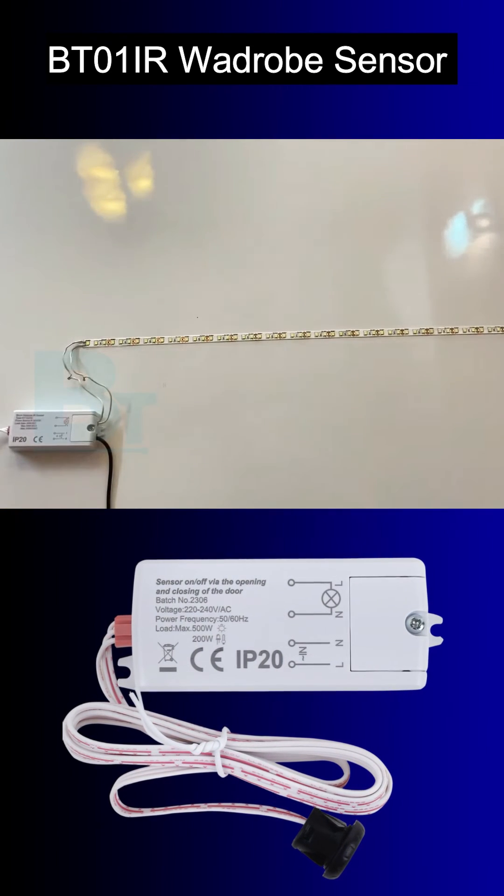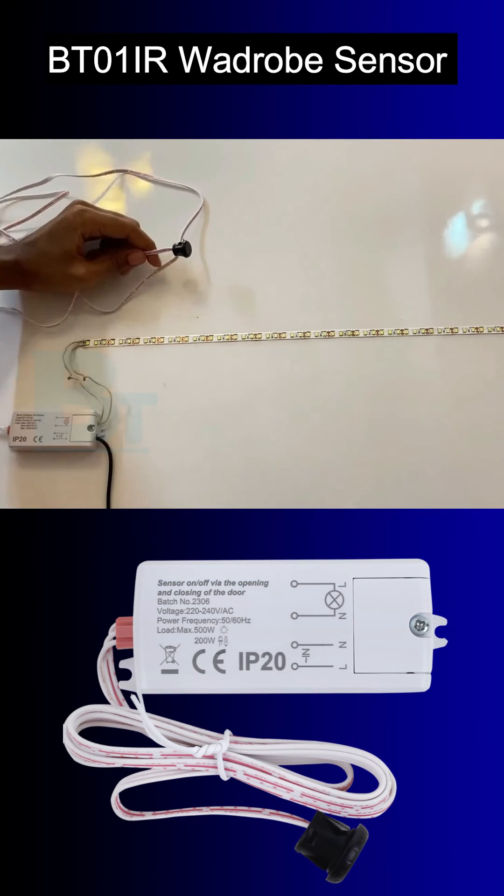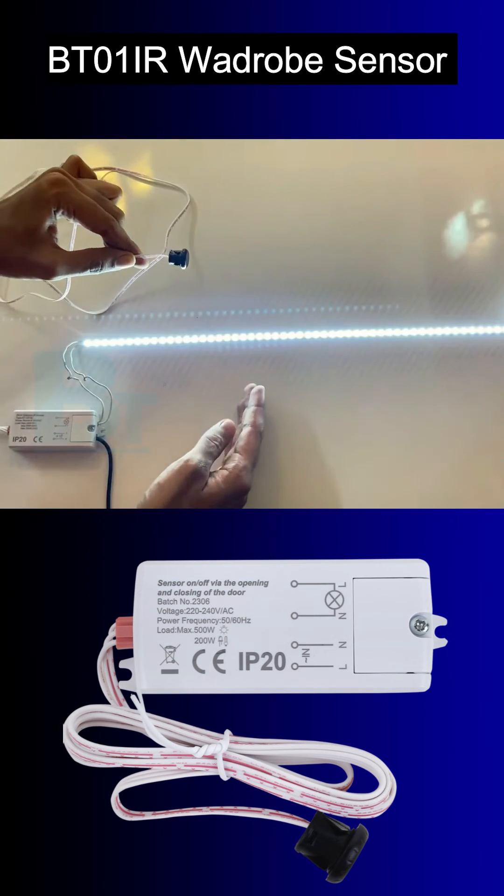I hope you like this Black Tea Electrotech IR wardrobe DC sensor. Get it with one year warranty now and make your home smart.